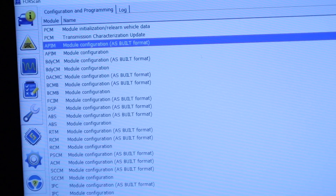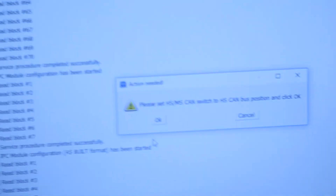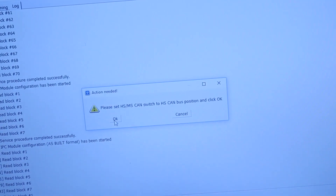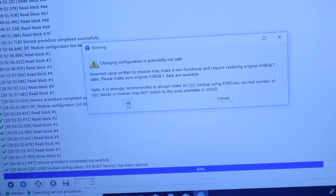Now let's go into the APIM to change this thing for SYNC 3. Go ahead and set it up. I'm going to go to switch, then press OK. It's loading — it tells you to make sure you're ready, the usual warnings.